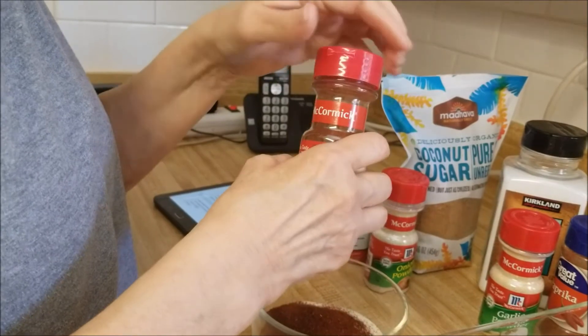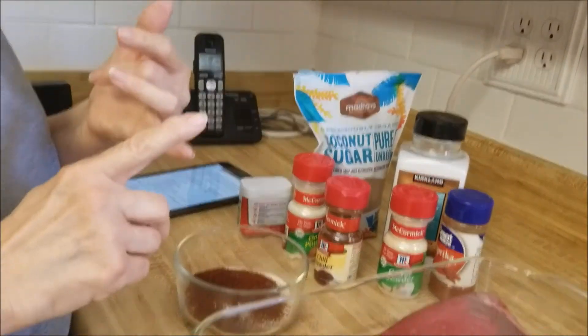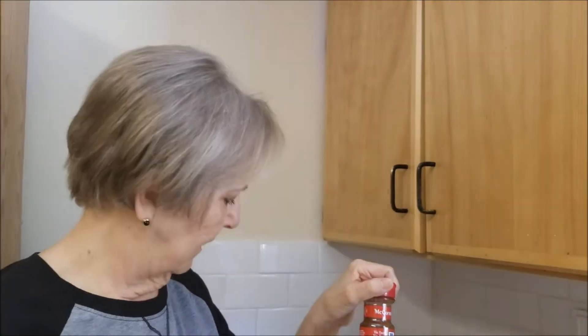Now the ingredient that I don't have - they gave several options: a half teaspoon of cayenne, chipotle, or dry Hawaiian chili pepper. For some reason I was thinking I had chili pepper, but I have chili powder and evidently they're two different things.